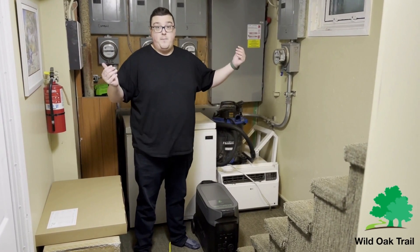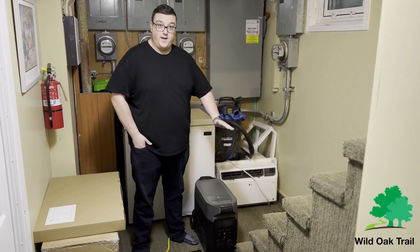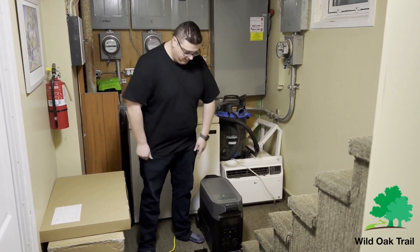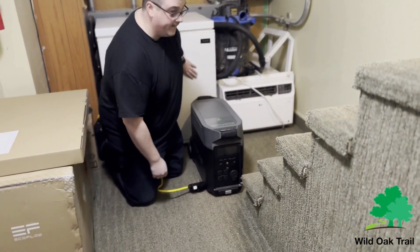Unfortunately this can also be an emergency. God forbid you've got a power outage and your sump pump is failing and you need to get some water out of there. You can plug in your sump pump, and you can suck up the water as well. So let's start off with the deep freeze.